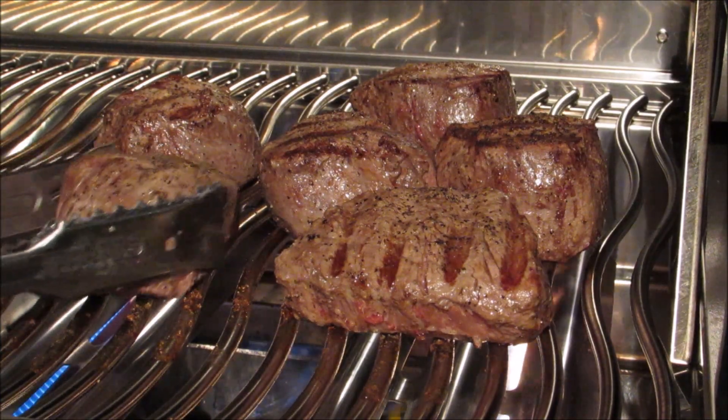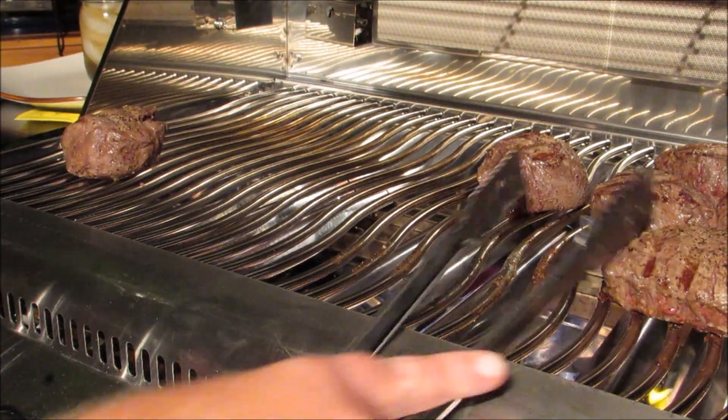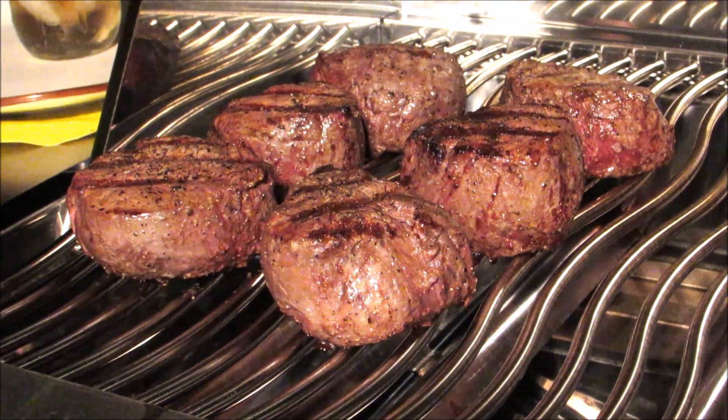After cooking for six minutes total, I'm going to move the steaks over to the indirect side of the grill. Then I'm going to turn the heat down to 325 degrees and let the fillets cook over indirect heat for seven to eight minutes or until they reach an internal temperature of 125 degrees.